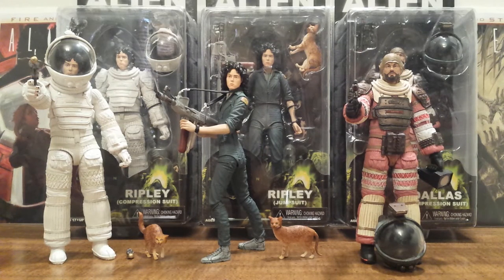What's going on fellow Aliens fans? This is Solid Dave Snake bringing you guys a quick preview video on the newly released NECA Alien Series 4 action figures. I will be doing individual reviews on all three of these action figures in this series, but this is such a milestone series for NECA's Alien action figures that I thought it would be very fitting to do a little preview video discussing these three figures before doing individual reviews.